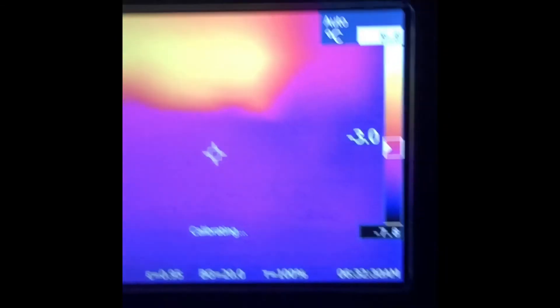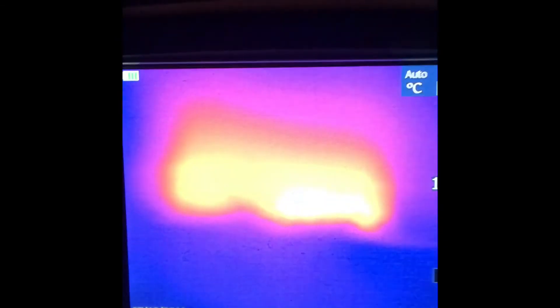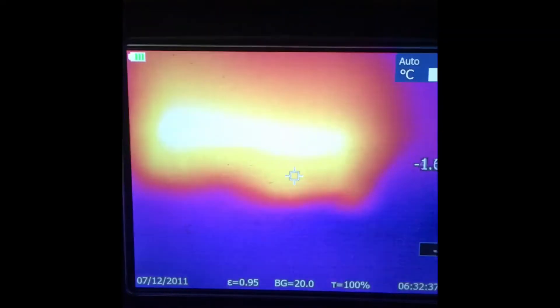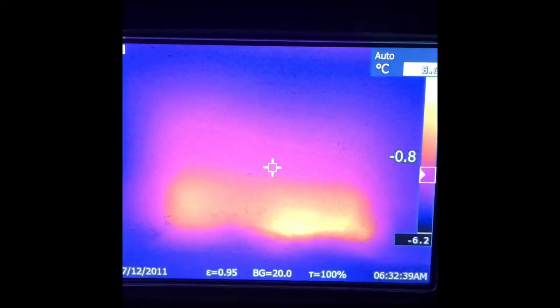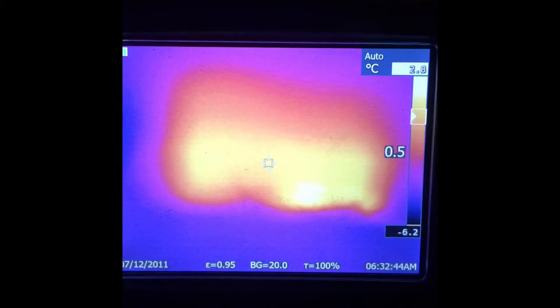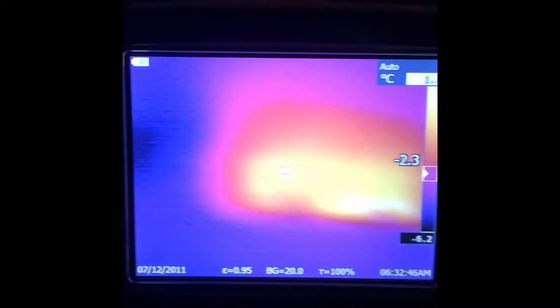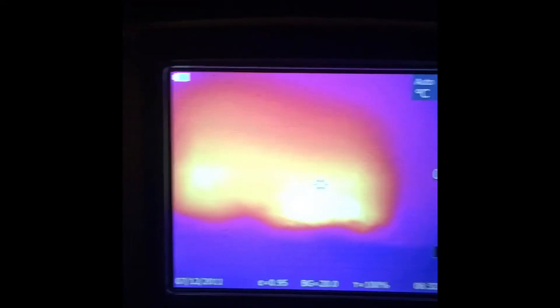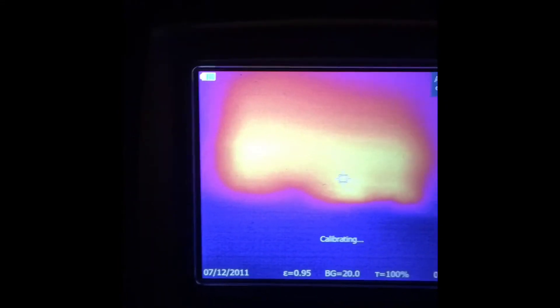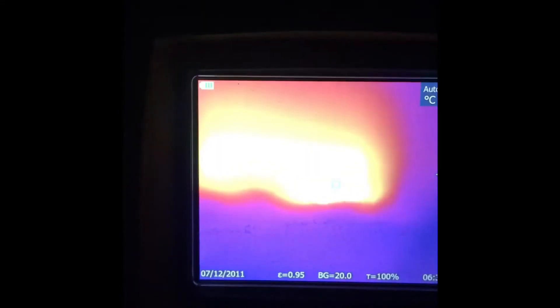Let's check this one here. I don't see too much action in there but it's definitely not cold and it's giving off some heat. It was a warm day today. Let's go check my singles.